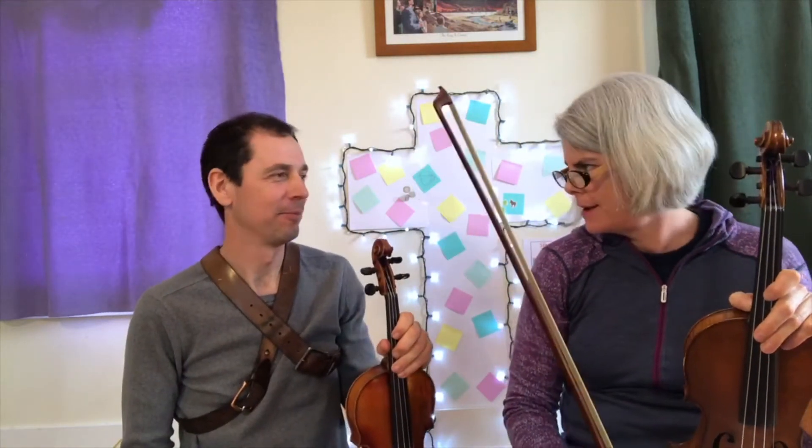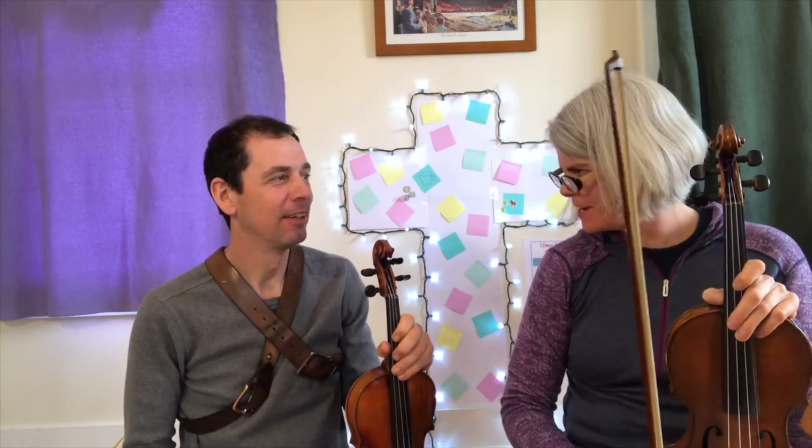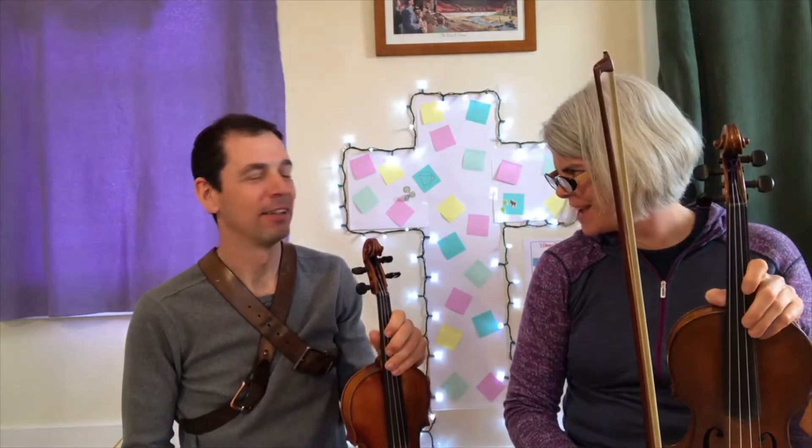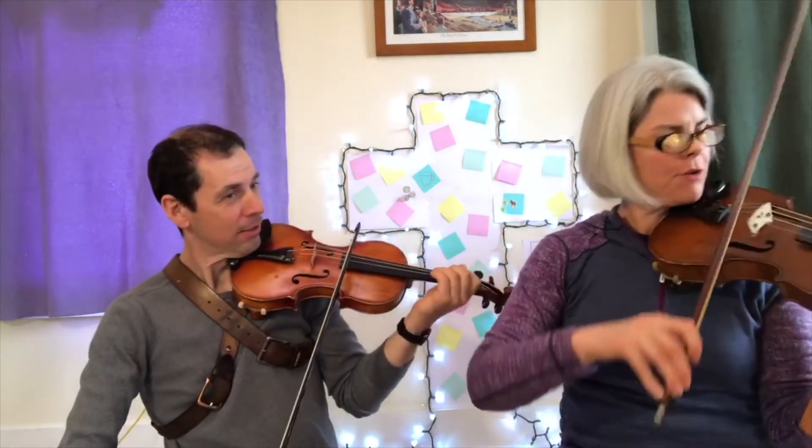What happens when you mess up? Are you gonna throw me out? No, let's do another song. No — when we mess up, what do we do? We try again. But maybe they want to hear something different. No, let's do it again. Okay, let's see how it goes.